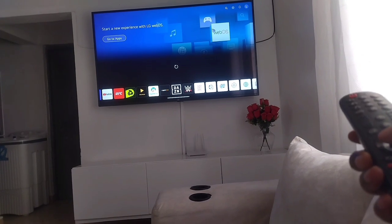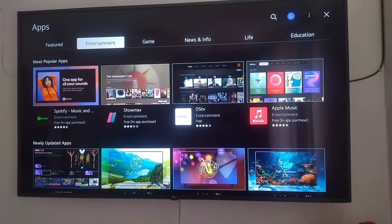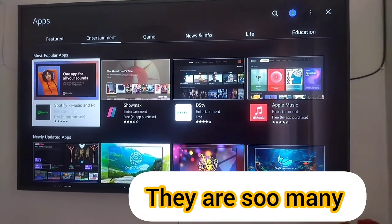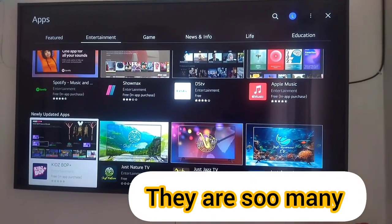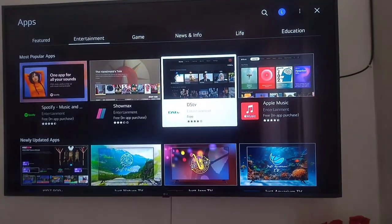It's WebOS — these are the apps. I love the TV so so much. I really really love it. 100% recommend to anyone who wants to go get the same TV.